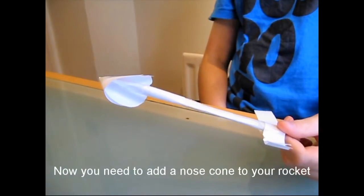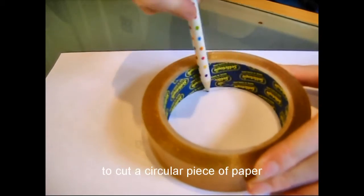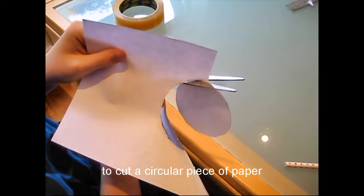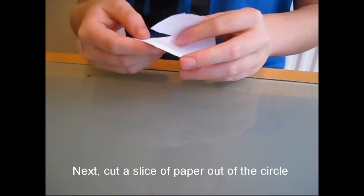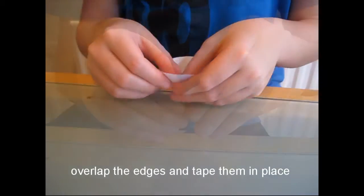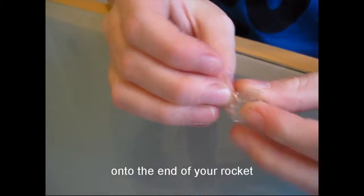Now you need to add a nose cone to your rocket. You can make a cone by using something round to cut a circular piece of paper. Next, cut a slice of paper out of the circle, overlap the edges and tape them in place to make the cone. Use some sellotape to stick the cone onto the end of your rocket.